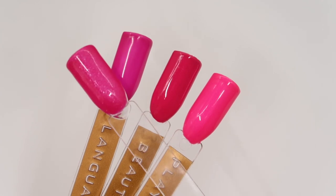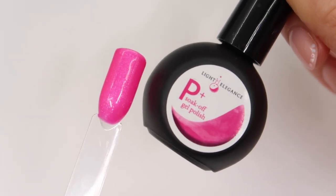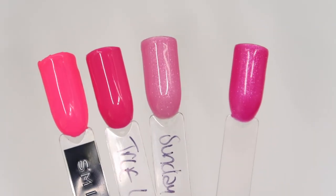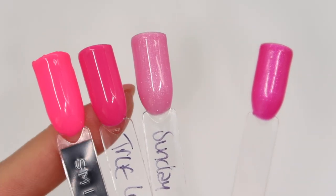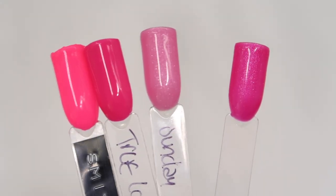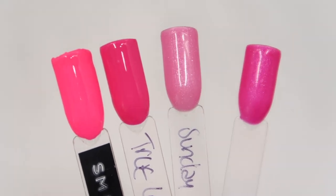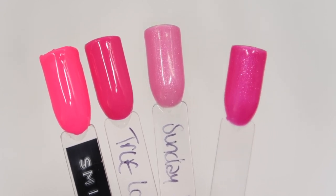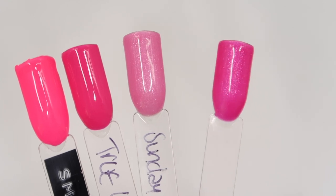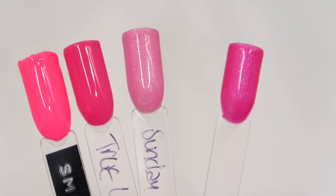Now I'll compare Fuchsia Fantasy P Plus with the other P Plus colours. Here we have Fuchsia Fantasy on the right, and from the left we have Smitten, True Love, and Sunday Best — all the P Plus gel polish colours. As you can see, Fuchsia Fantasy is not anything like the three existing brighter pinks in the P Plus range, so this is going to be a really welcome addition for those of you that want that nice fuchsia pink for the summer.